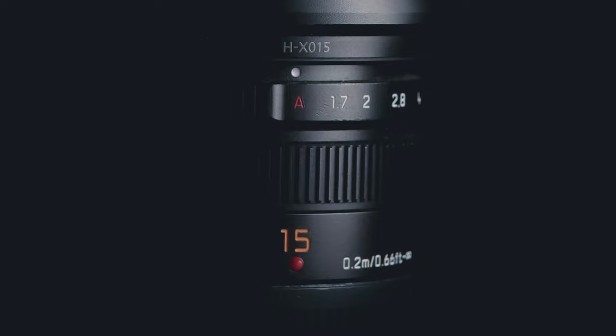My fifth choice is the Panasonic Leica 15mm f/1.7 — a lens I'll be getting in the next two or three months. I've borrowed it from friends a lot but never made the plunge. I almost got it but instead got the 12mm f/1.4 because I wanted something faster. The 15mm is a 30mm full-frame equivalent, so a great wide-ish focal length for street photography. What really appeals to me is the clicky aperture ring — it's not something I thought I'd use, but I use it all the time.